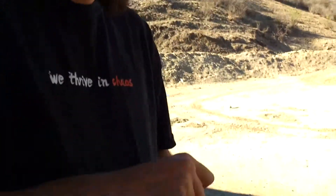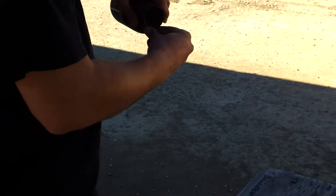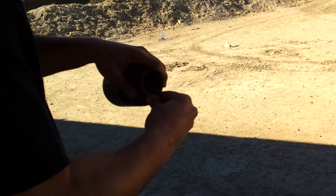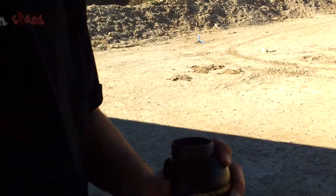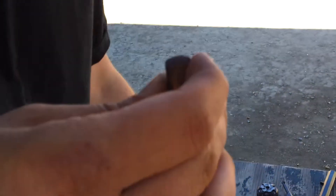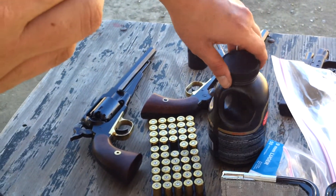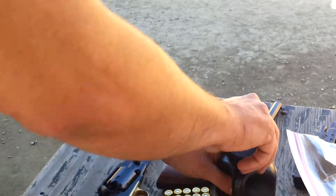Tutorial. Very non-scientific tutorial — so easy to caveman through it. That's one 45 Long Colt filled to the brim. This is FFG 777. We got a lot of wind here so this is not too terribly ideal because I forgot the real equipment.